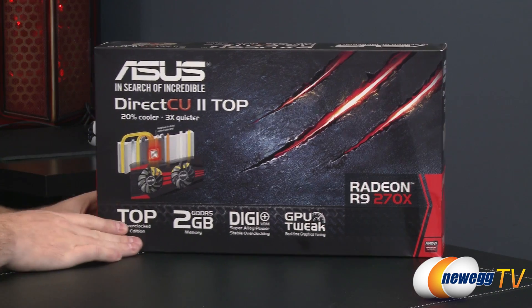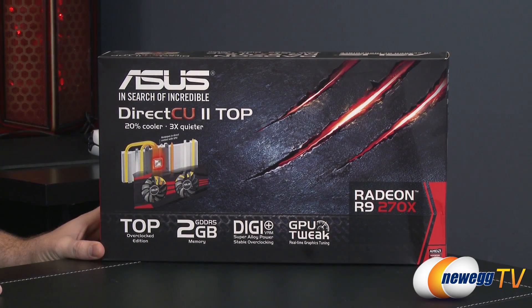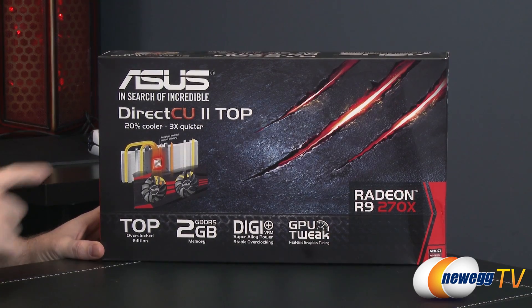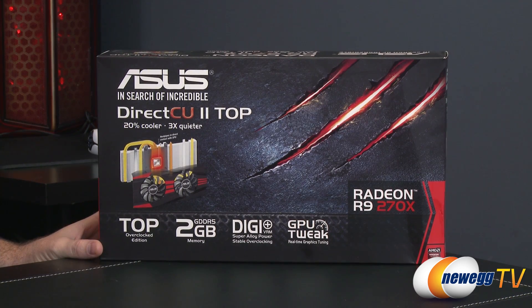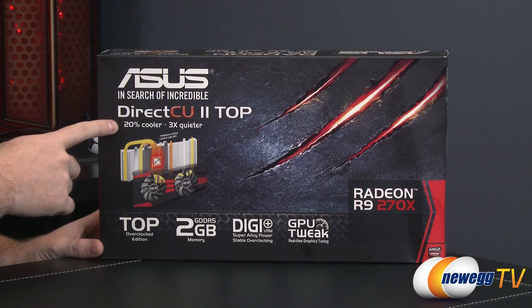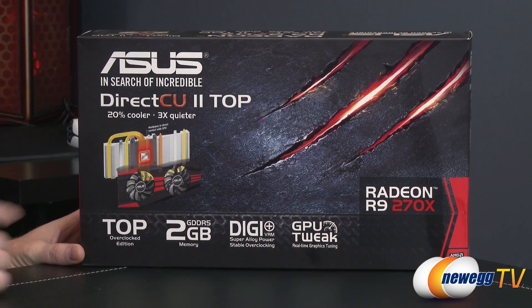That product name is quite a mouthful, so let me help decrypt it for you. ASUS is the manufacturer. Direct CU2 is the custom cooler they've been working on for several years through several iterations, and this is the most up-to-date one. This cooler runs 20% cooler and three times quieter than the reference design R9 270X — a great reason to go with an aftermarket card like this one.